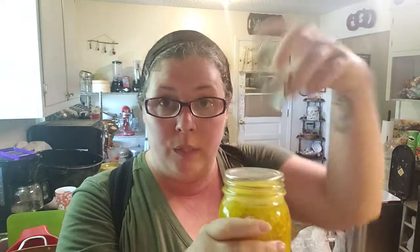So yesterday I actually canned the squash relish. All I do is take my rings off - I never store with my rings on. That's personal preference, but I think that stops these from popping if they need to. In 24 hours I just go through and push up on the seal. It's not coming off - perfectly sealed. Then go ahead and give it a good label and put it in your pantry.